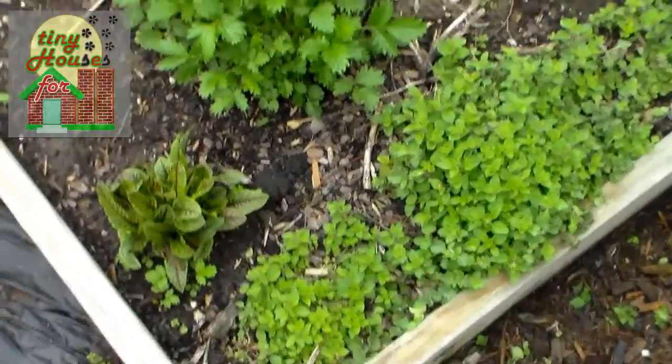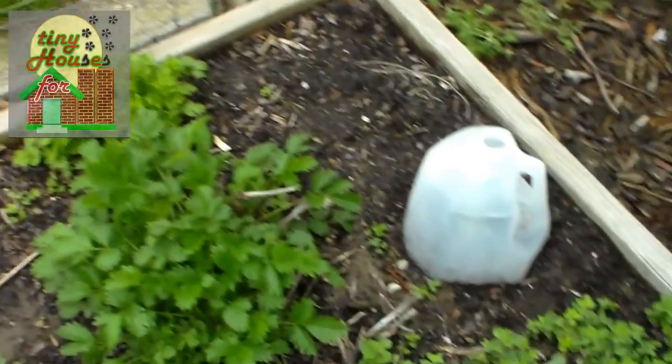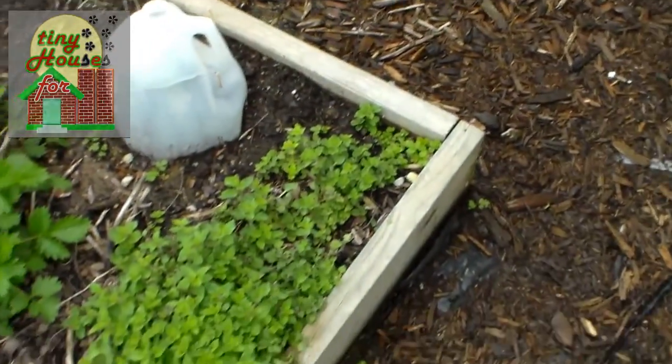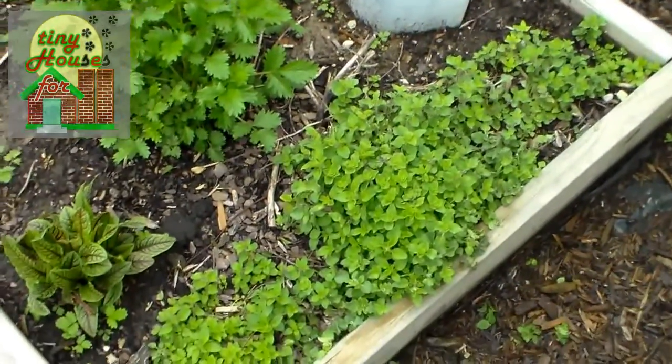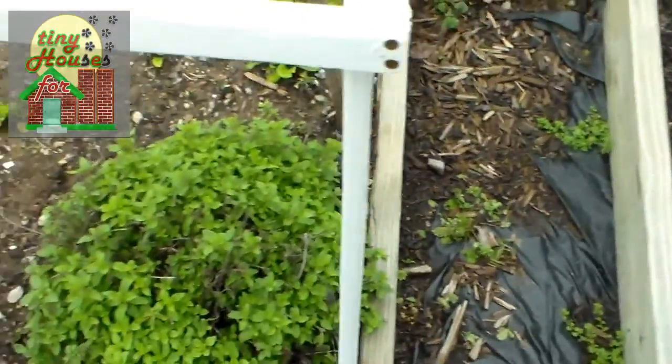And of course we have a lot of herbs that are doing great. You can see parsley there, and right behind it some cilantro already coming up. We have our overwintering oregano. There's a little basil there under cover — I don't know how well that's going to do, it's a little early for it.